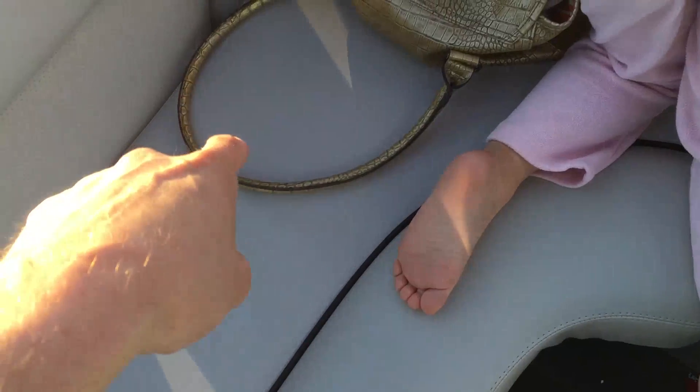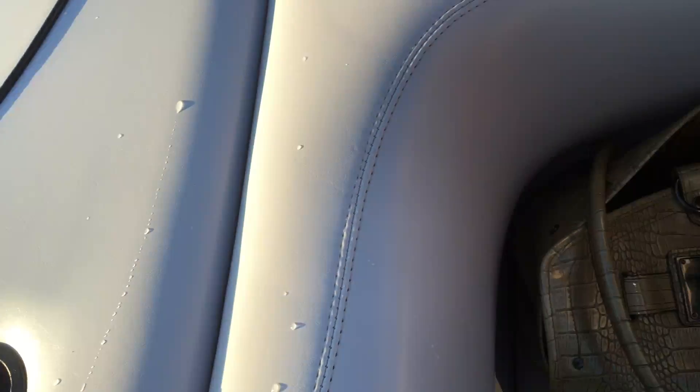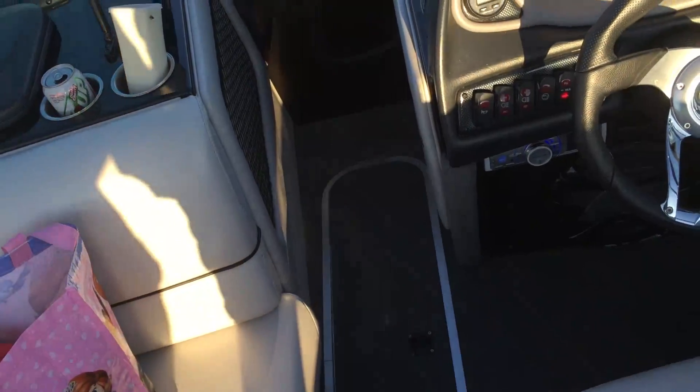The starboard side pump is tied to this bag right here. And that pretty much explains the ballast system in this boat.